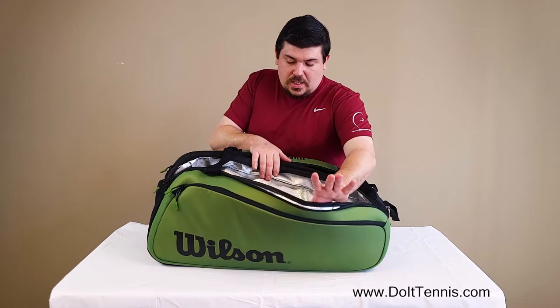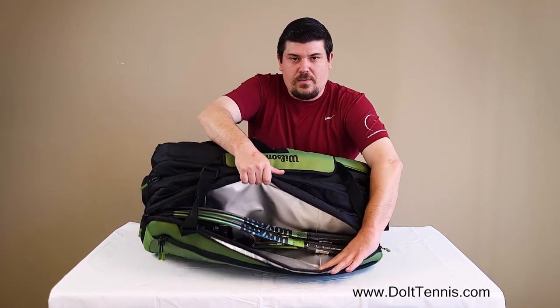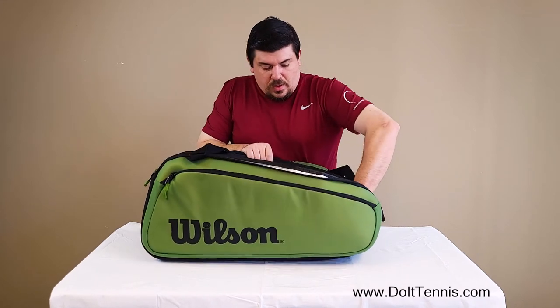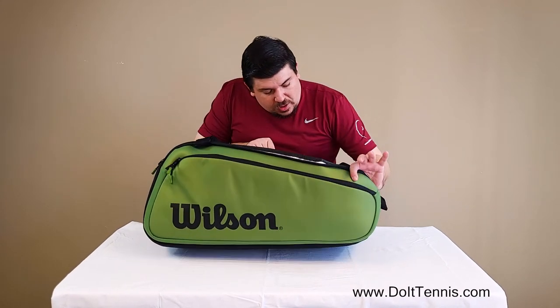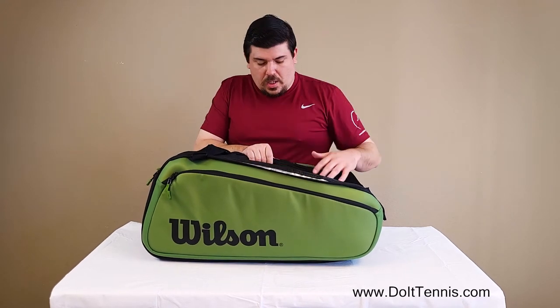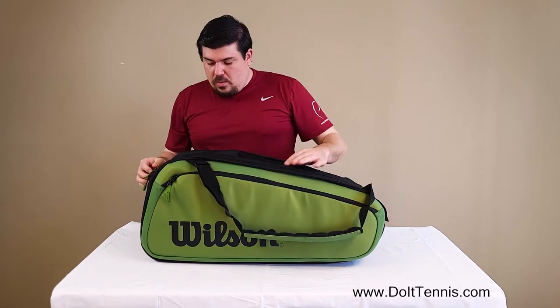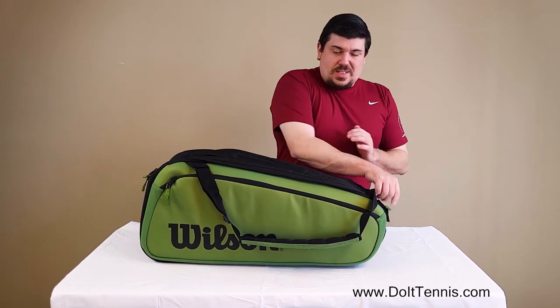This is the insulated pocket, as you can see. We've got a few tennis rackets in there — we've got two. A little snug. You could probably fit one more here. I'd say three in this pocket would be perfect. That's about what we have in there. And then we'll dive deep here into the center pocket.